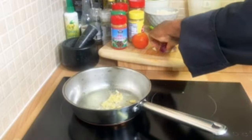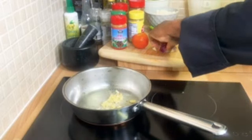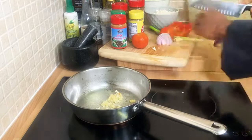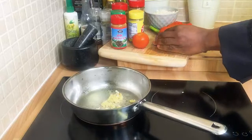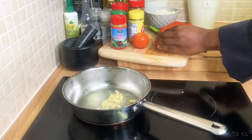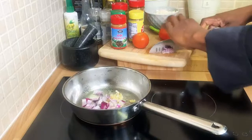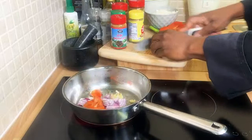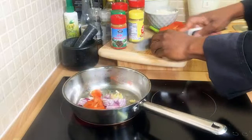I'm using some red onion — cutting it up nice and small like this, and putting it straight in the frying pan. You can use white onion if you prefer, that's up to you. I've also got some tomato — I'm going to use some tomato because I like a lot of vegetables in my food.